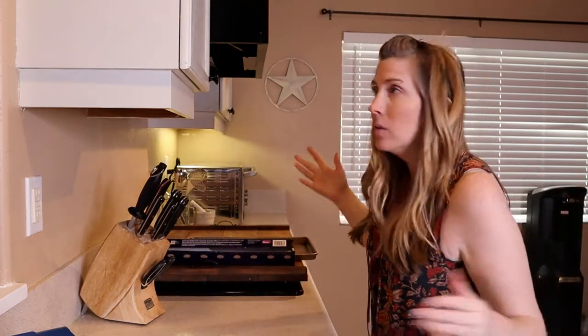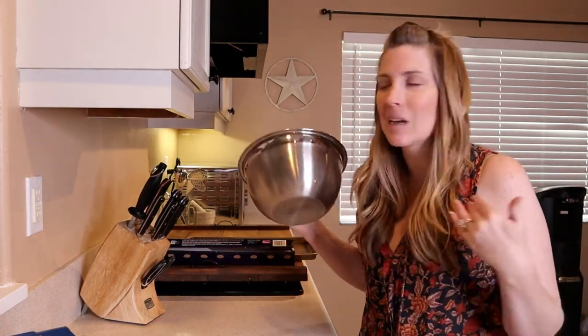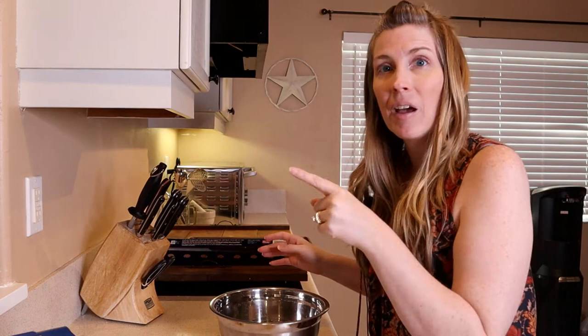One other thing that's going to make life easier for you is a Ziploc bag or a pastry bag. And of course, we're going to need a bowl. I think I'm going to need to get a glass bowl — it would make videos like this so much easier so you can see what I'm putting into the bowl. But for now I've got this stainless steel bowl, so I'm going to set up my other camera.